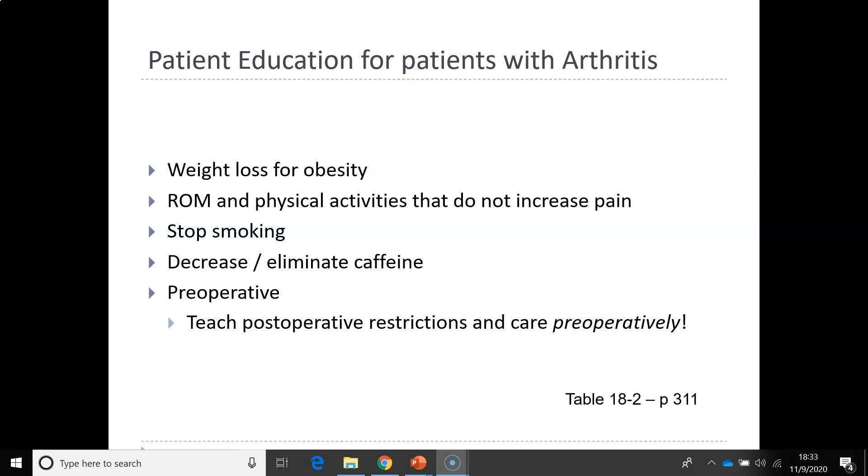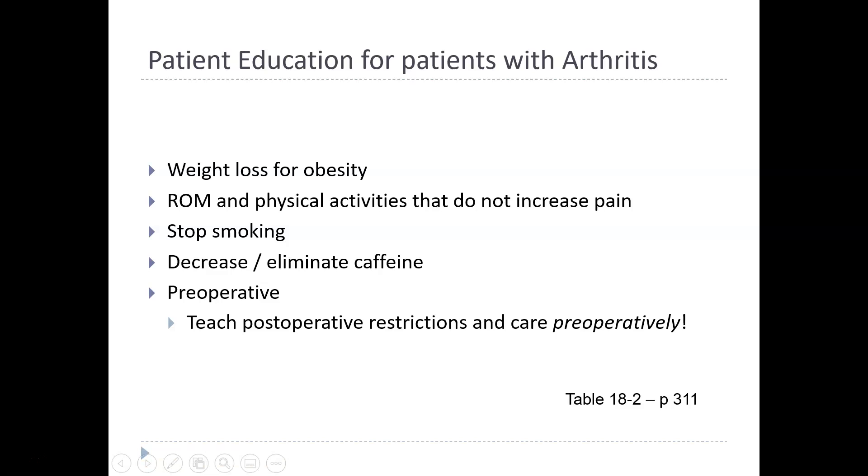We will discuss those in the live lecture for chapter 51. There is discharge teaching about the total hip on page 312, chart 18-3, and care of the patient in the CPM machine for the total knee patient on page 316, chart 18-4. All of those are extremely important for patient education for arthritis patients, so please take the time to look at those.